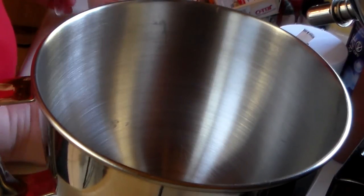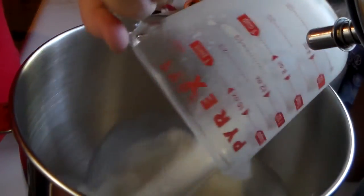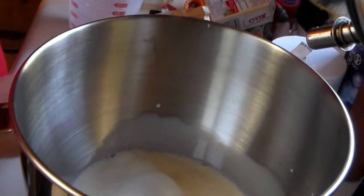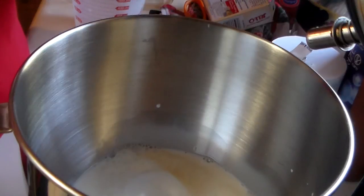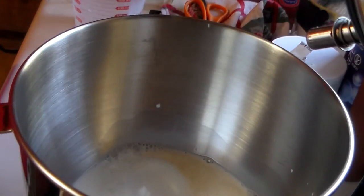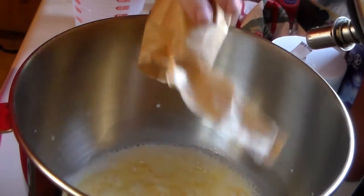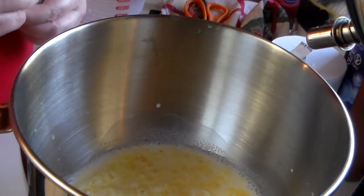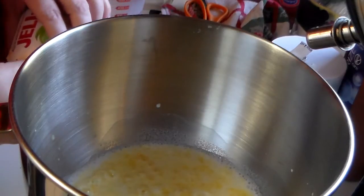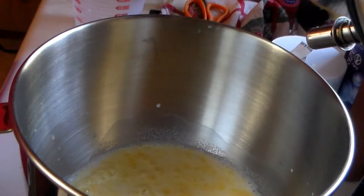I'm going to use four cups of whole milk, ice cold. I always put the milk in first, and then we're going to use two boxes of 3.4 ounces of instant vanilla pudding — plain vanilla pudding, not sugar-free or the cooked kind. So two boxes with four cups of whole milk.